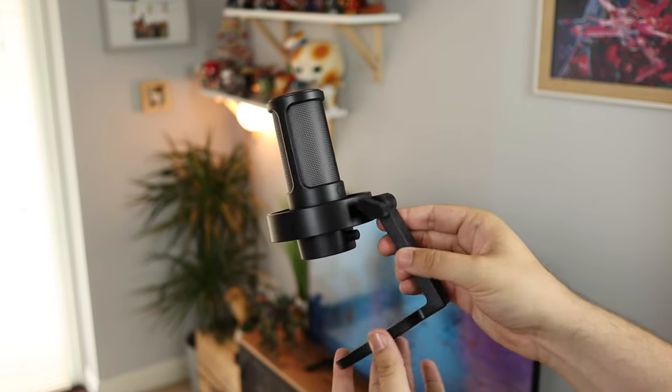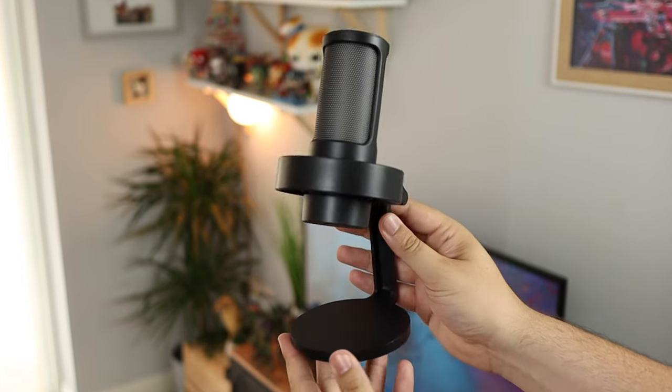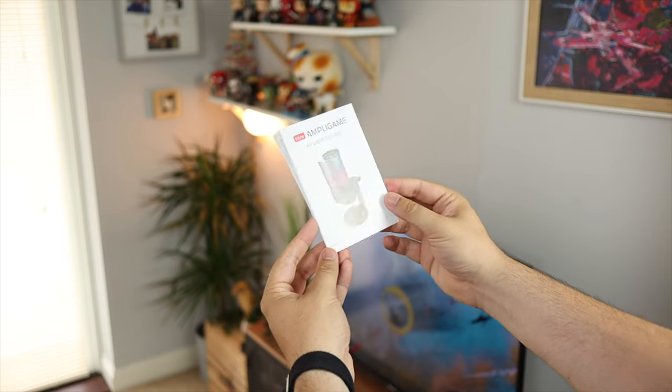With customizable RGB lighting, gain control, headphone monitoring, plus a ton more — is it all a bit too good to be true? So as always, we're starting off with the unboxing. You have some info on how to use the mic in terms of the RGB, sound settings, and some mic arm details.